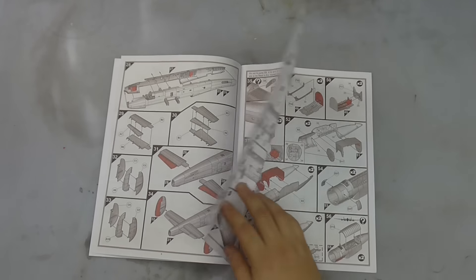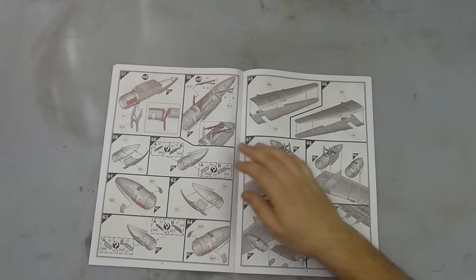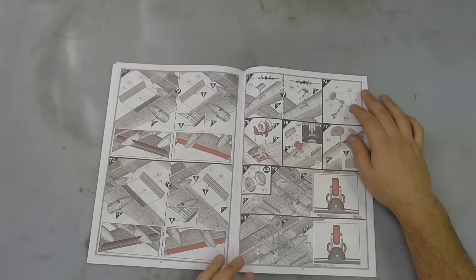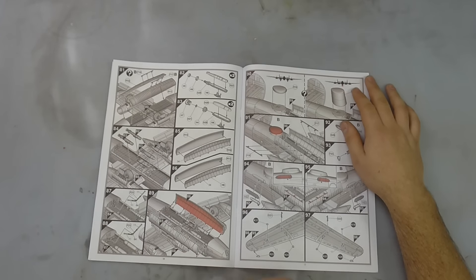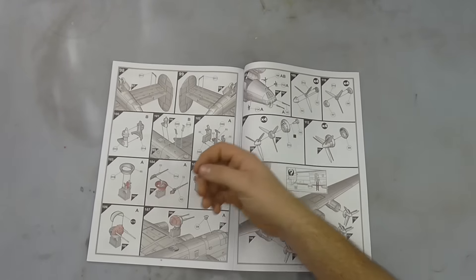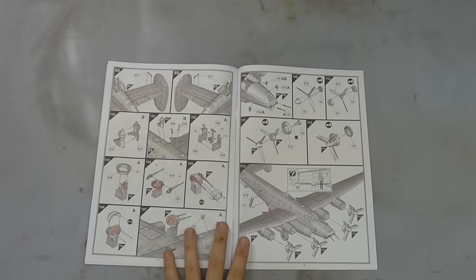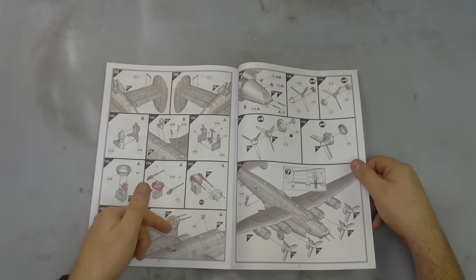There are quite a few options with this kit — different sensors, bomb bay doors, different weapons including torpedoes and bombs, all of which you can have open or not. There are an absolute heap of propellers, and with the decals going on them they could get a bit tedious. You also have the option of having a gun turret on top or not. So nice couple of options going on with the kit.